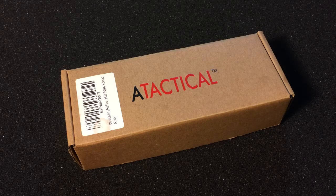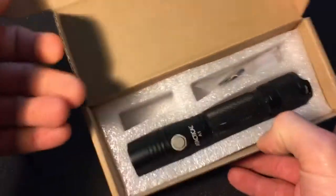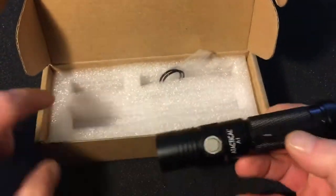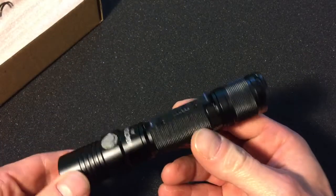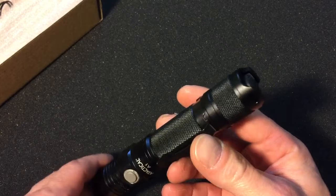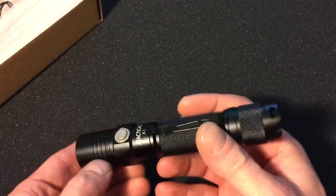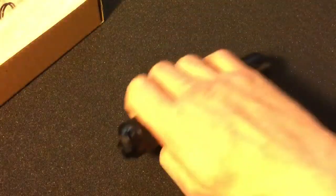The flashlight that I'm going to show you is 5.35 inches by an inch. It's got a very traditional tactical look and feel to it. The selector switch is on the front to change the modes of the flashlight, and the on-off switch is on the back grip of the flashlight.